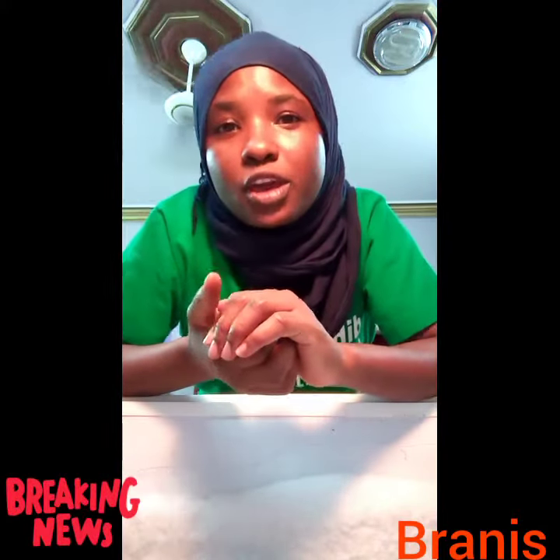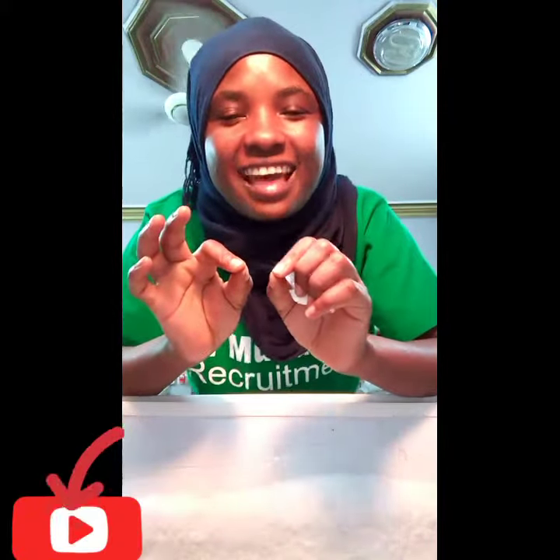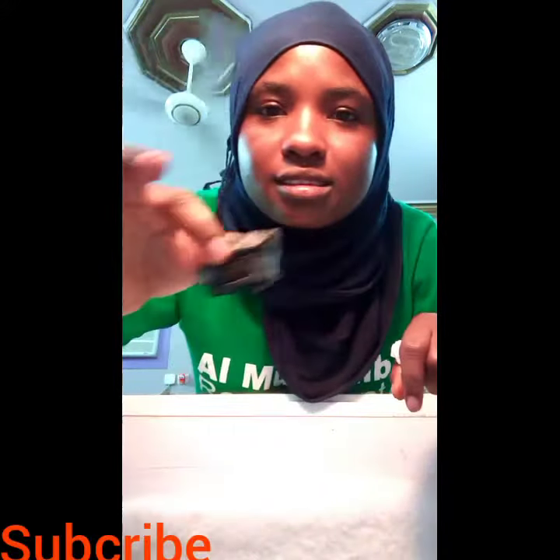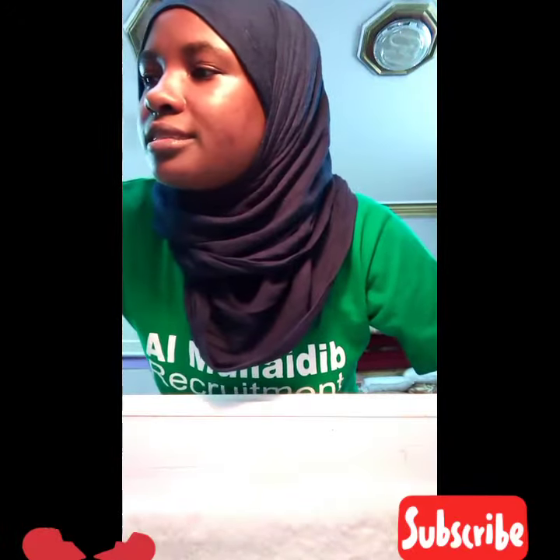In this video today we are going to talk on how to brighten and whiten our teeth. This is what I normally use for my teeth — charcoal. Just look at my teeth, I always scrub with it. These are all charcoal and I'm going to scrub my teeth.